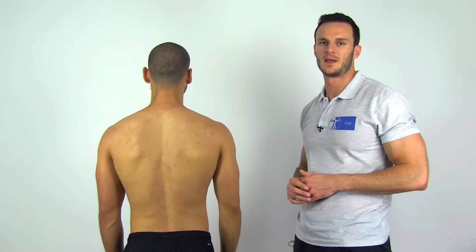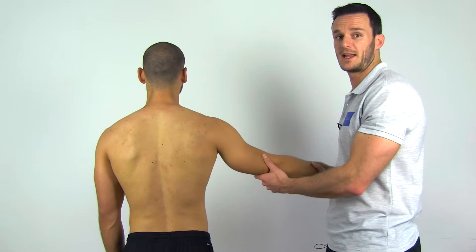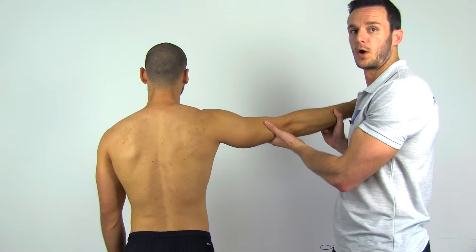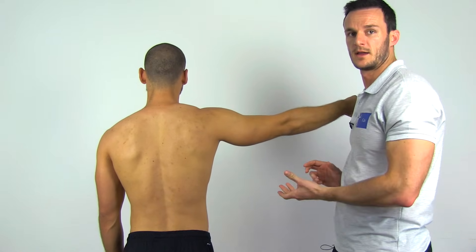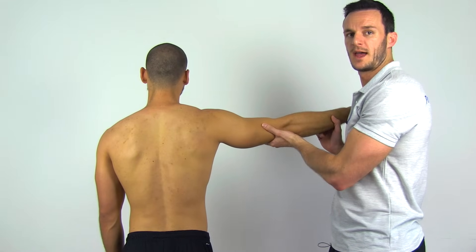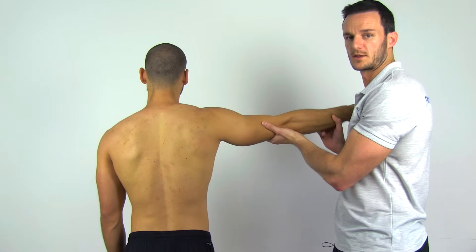To perform the drop arm sign, have your patient in a standing or sitting position and bring the affected arm into 90 degrees of abduction and external rotation passively. Then tell your patient to hold this position and release your supporting hand. This test is positive for full thickness tears of the supra and infraspinatus if your patient is unable to slowly control the downward movement.